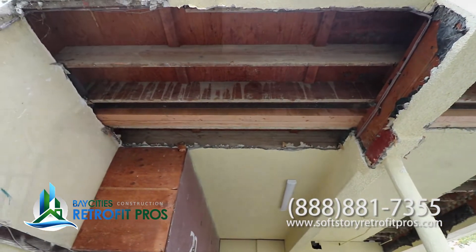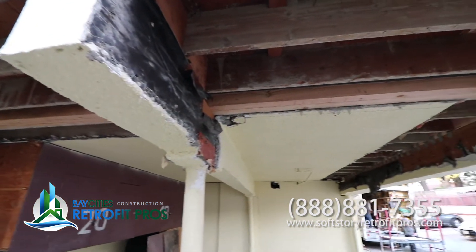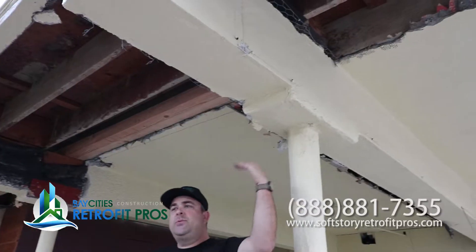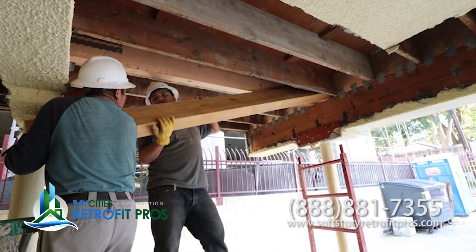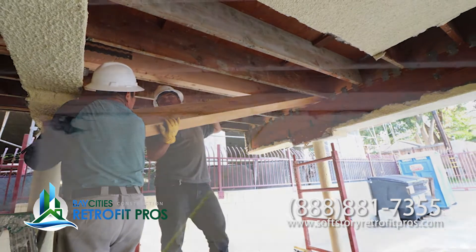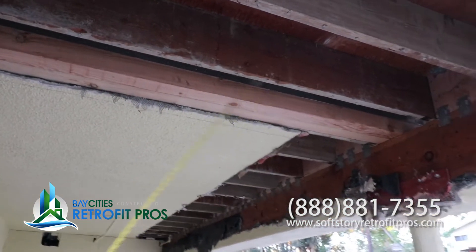Installation of plywood shear on the outside of the building is going to create lateral strength this way and this way. Check this out — look at these big beams we put in here. So this is all new. This new strap ties everything in.